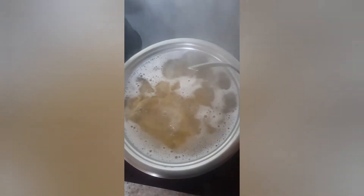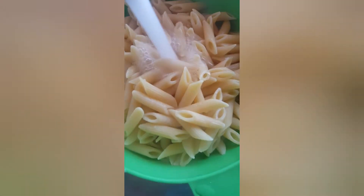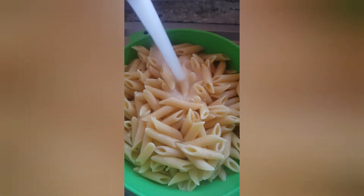Our macaroni is already on the boil. We've added a teaspoon of salt and a tablespoon of oil. We're going to boil our macaroni for about 10 minutes and because we don't want any of our macaroni stuck together, we're going to give it a quick rinse with cold water.